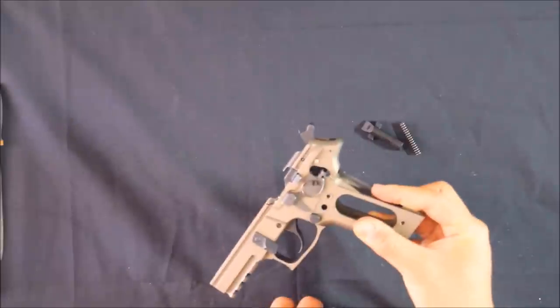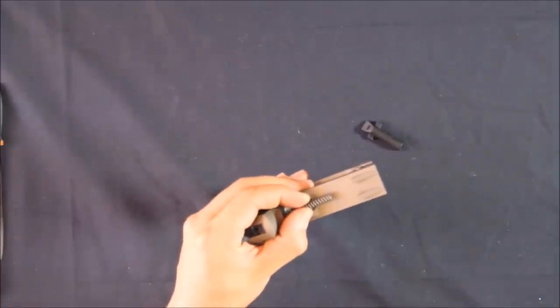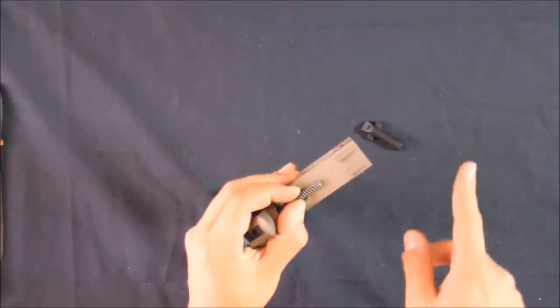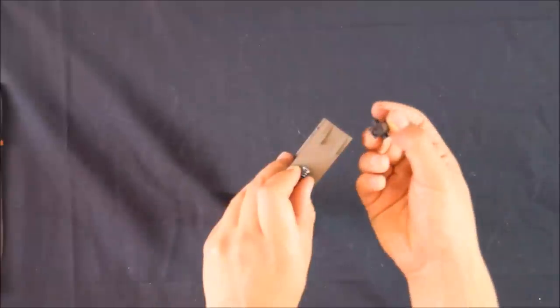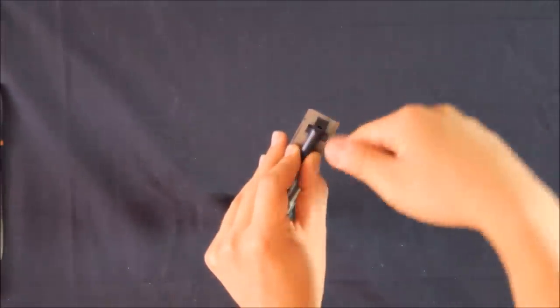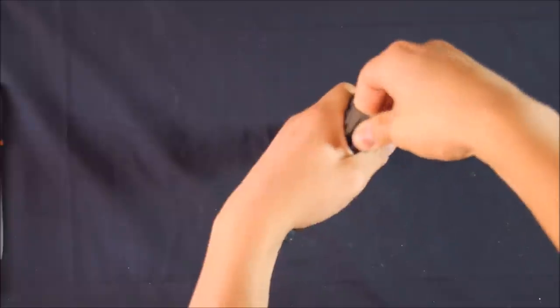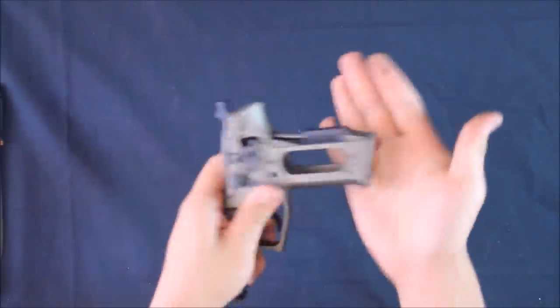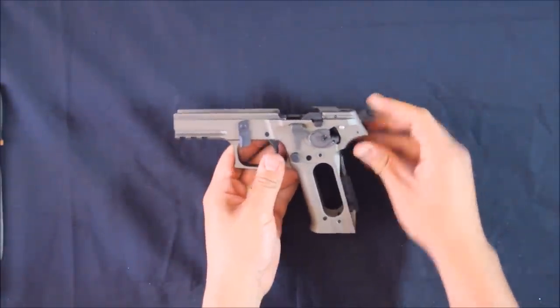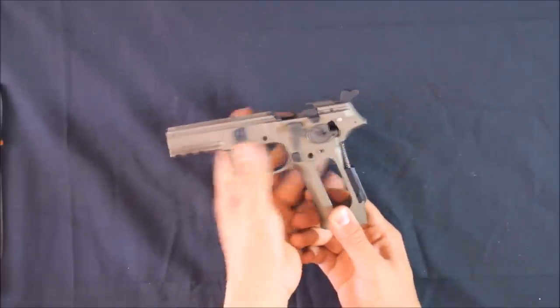Hold it here just like that, put the main spring back on. You shouldn't need a screwdriver for this part — just do the reverse of taking it out. Wrap your hand around it so it can't shoot off in any other direction. Put the spring into this cup, then use your thumb and push it straight up and down into the notch. It's in place — it's not going anywhere now. Test the hammer. I'm not going to fire it because the hammer has nothing to hit against, which would damage the pin. So I'll just decock it. That's all functioning correctly.